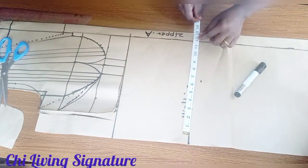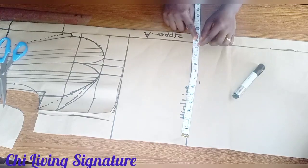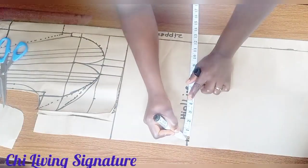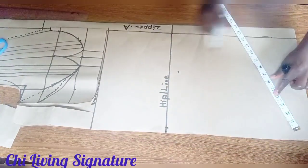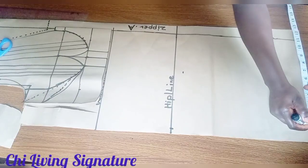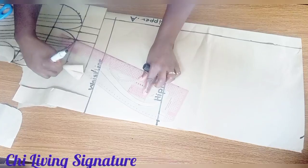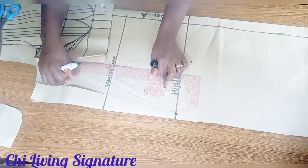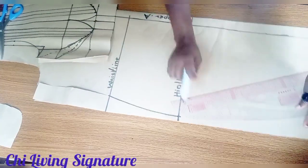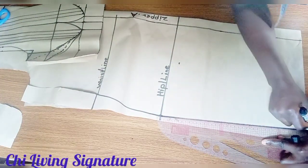If you are working with a non-stretch fabric, make sure you have your accurate measurement and also add seam allowance. I subtracted 1 inch — whatever I place on my hip line I will subtract 1 inch. Connect with your curve ruler to the hemming.